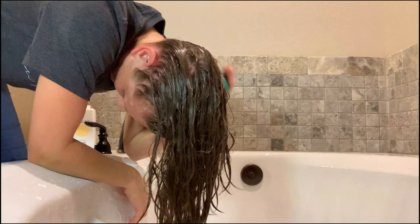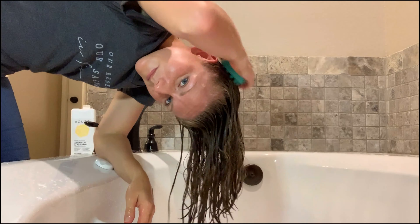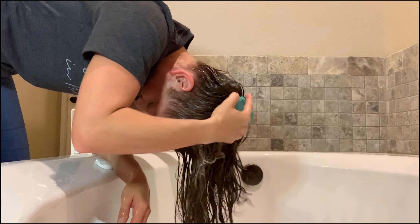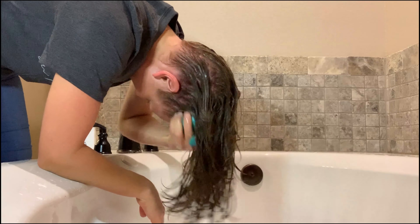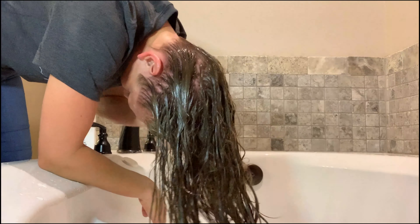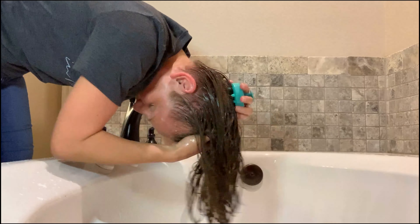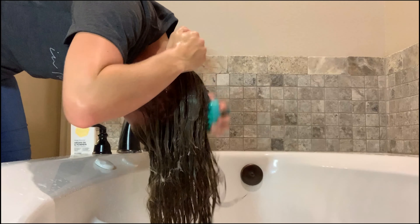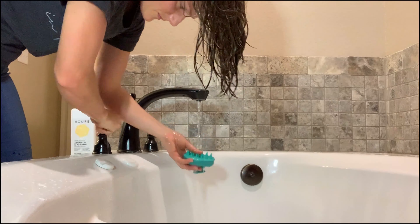Now I'm just taking my scalp brush and giving my scalp a really good scrubbing. By this point, I've tried several different scalp brushes and they all hurt my scalp except for this one. This one is just magical — I don't know what it is about it, but it's just right. It doesn't hurt me, and that's the goal, right? Let's not hurt ourselves while we wash our hair.